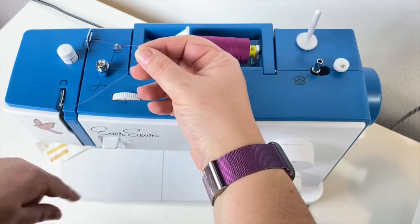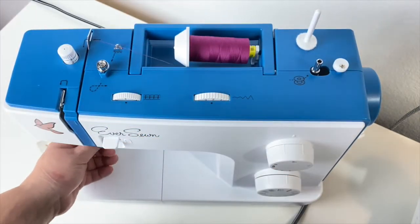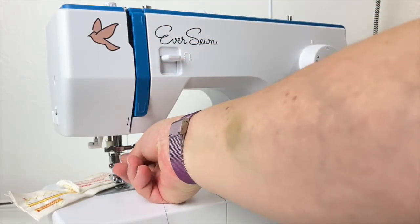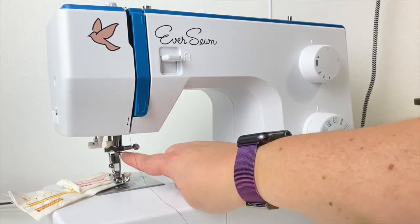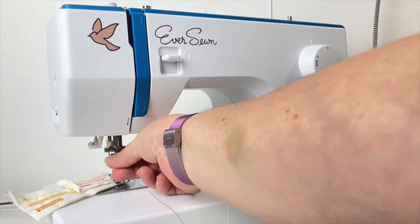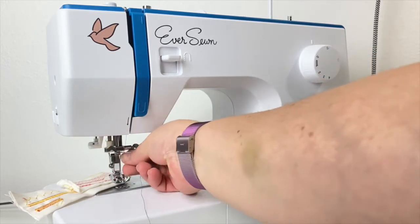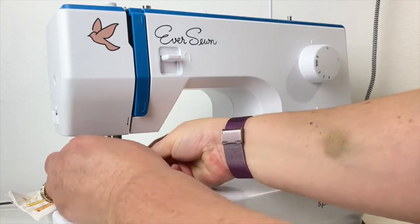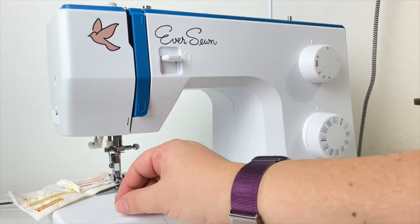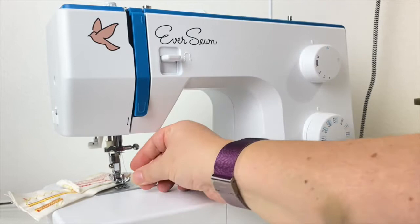The uptake hook is that little silver line at the top of your machine. If you cannot see it, turn your flywheel towards you until it comes to the top of the machine. Once through the uptake hook, you have to go through a very small thread holder at the top of your needle shaft — it's much easier to do with two hands. Then the only thing left is to thread your needle either by eye or with the automatic threader.